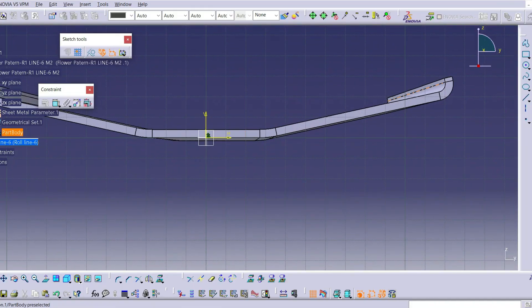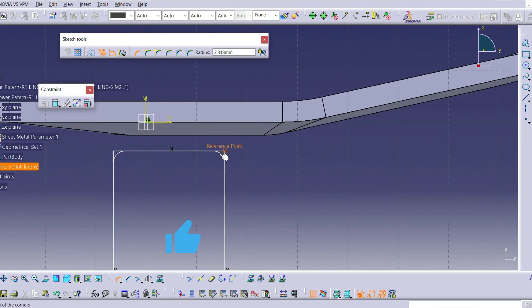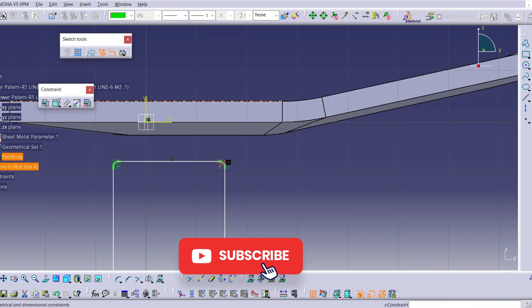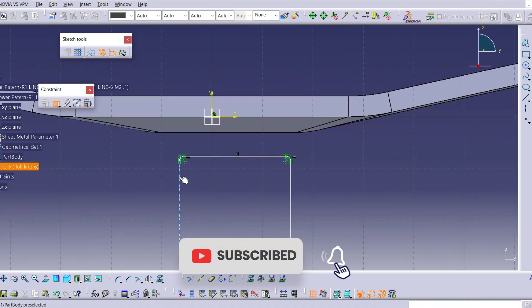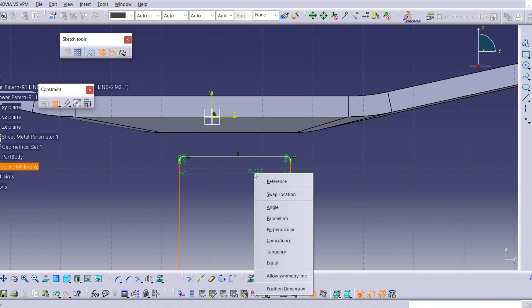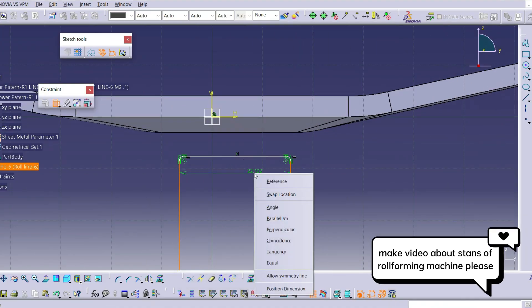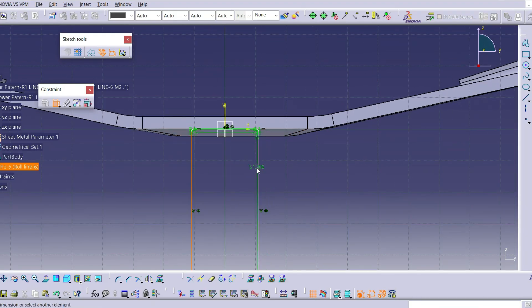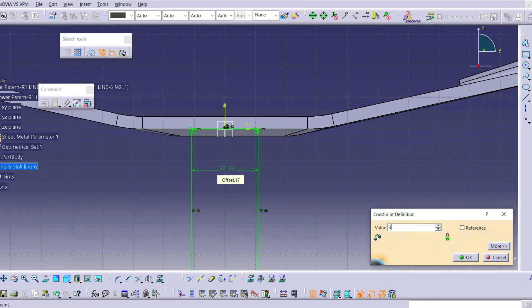This method is repeated at each station on the flower pattern until all rollers are designed. You can also watch the design of the flower pattern profile in a specialized, step-by-step way in the previous videos of our channel. Don't forget to like our video, subscribe to our channel, and activate notifications. If you have any questions, criticism, or messages about this tutorial, share them in the comments — we read all comments. I invite you to watch the rest of this tutorial.